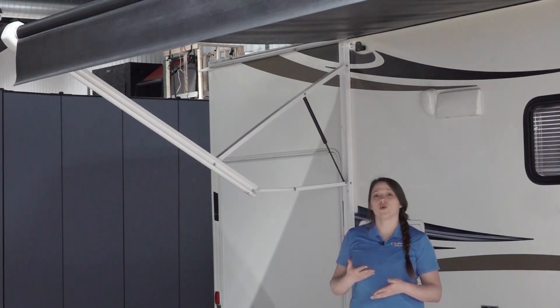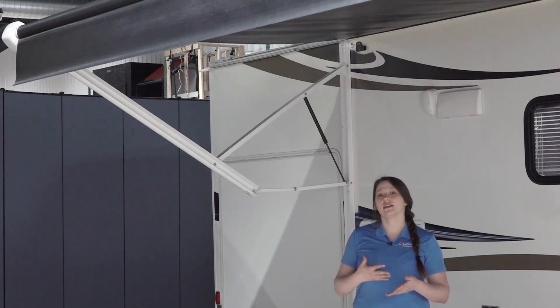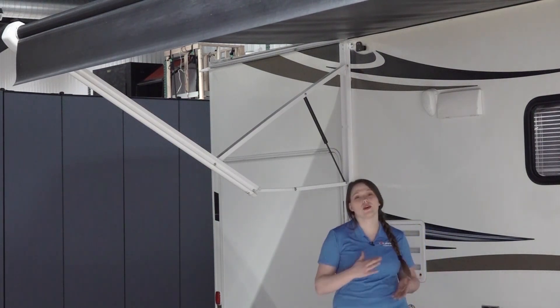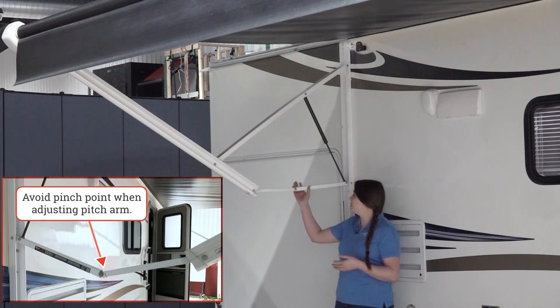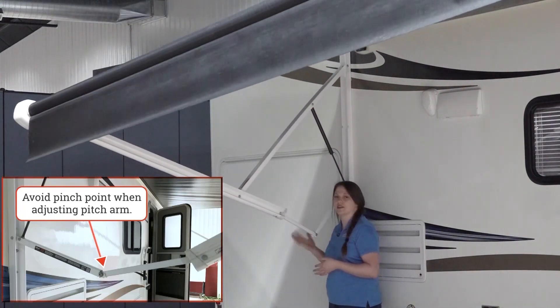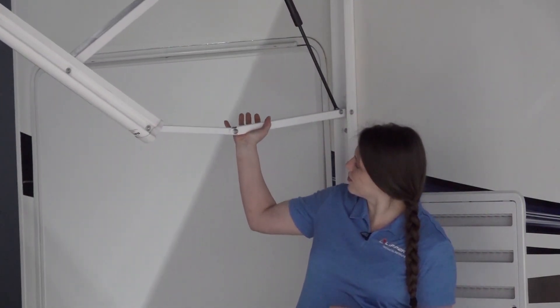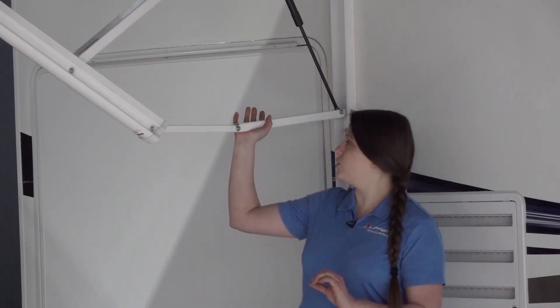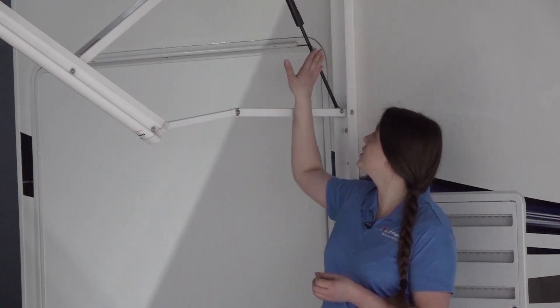Now that we've removed the excess water, snow, or debris from on top of the awning fabric, we can manually and safely set the pitch. We're going to do this on the side furthest away from our entry door. The pitch arm is designed to hold the set position. An operator can reset the pitch by manually pushing up on the Solera pitch arm, but do not overextend it past the straight line, as this can add excess tension to the gas strut and cause it to break.